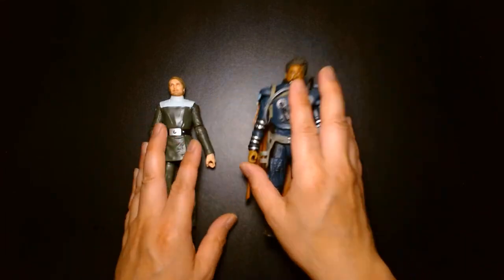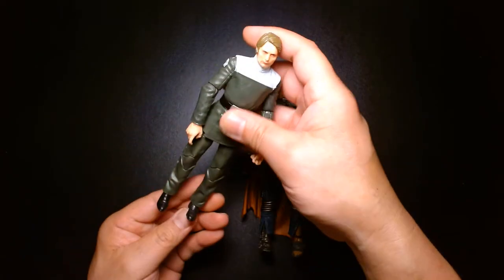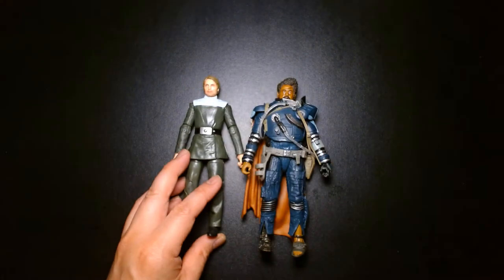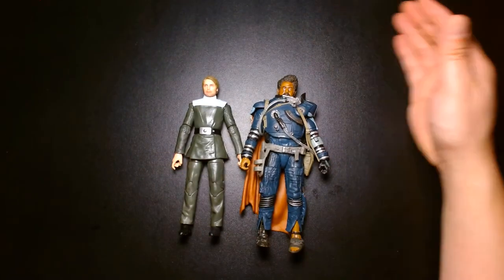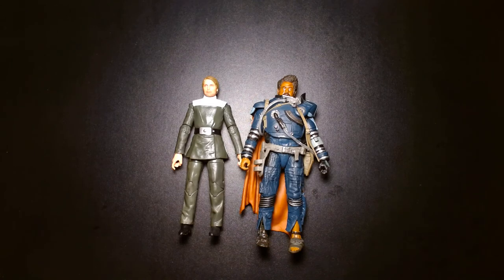All right, let's wrap this up. Once again, my name is Lou. Thanks for checking this video out — if you've been here before and you subscribe, I appreciate all the support. If you're new, come back again and feel welcome to check out all my other videos. So until the next time: be safe, take care of yourself, buy lots of toys, and most importantly, be happy. I'll see you at the next one. Later.